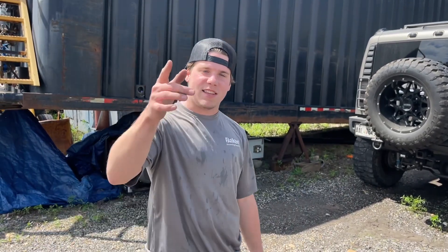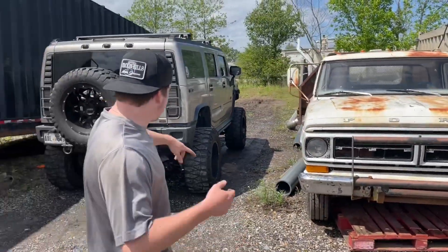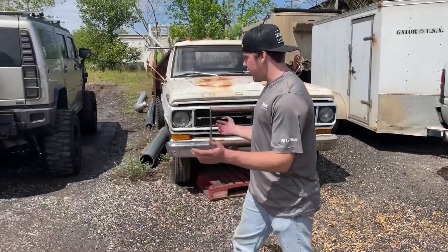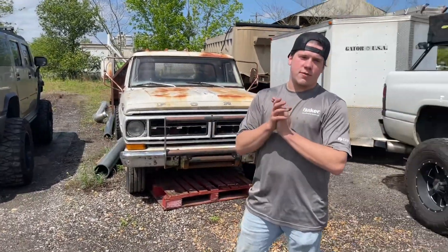What's up guys, welcome back to the channel. If y'all are new here, I'm Thomas Musler — that's my buddy Thomas behind the camera. This is the McCoy's H2 — that's what we're going to call it now. There are videos on a lot of stuff we've done to it, but today we are throwing some 42-inch Super Swampers on the truck.